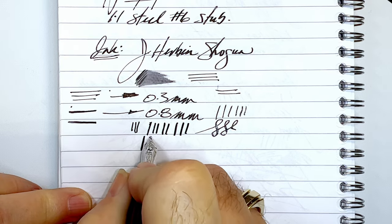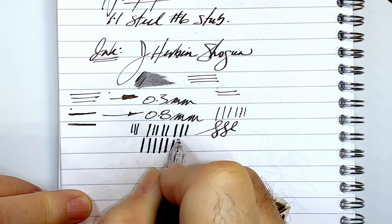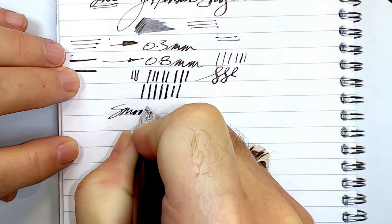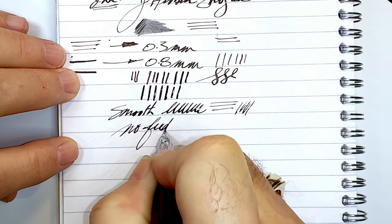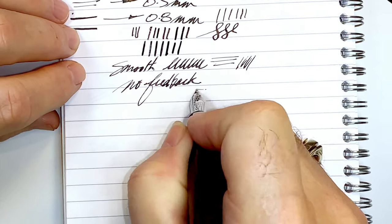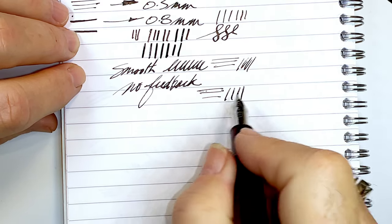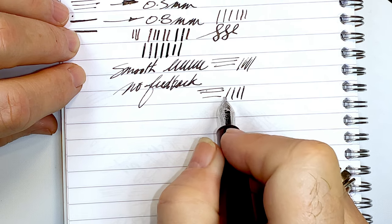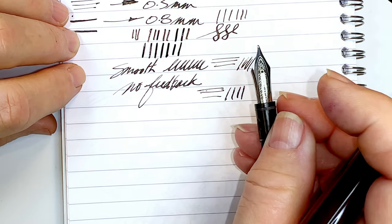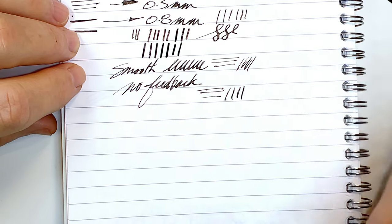You get that line variation without any pressure. If you push on it a little bit, it separates slightly — doesn't get much wider — but it's very smooth with almost no feedback at all. The horizontal thin line and vertical thick line is a characteristic of a stub; it's just the opposite of the long blade architect, which gives you thin vertical and thick horizontal.